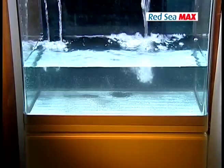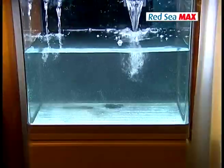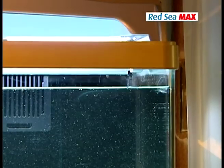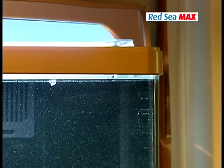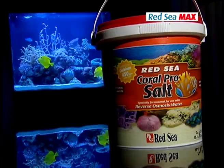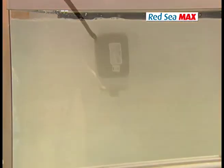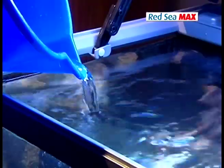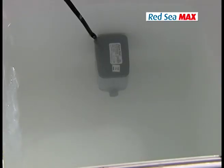The first stage of preparation is to fill the aquarium with water and add the salt mix. Fill the aquarium until the water reaches the underside of the inside plastic border of the Max, to make sure the pumps will be fully submerged. Now add about 4.5 kilograms (9.9 pounds) of CoralPro salt. This is the only time you can add salt directly into the aquarium. Once your Max is set up, always use another container — such as a plastic bucket used only for the aquarium. When mixing salt water, always add the salt to the water, not the other way around, otherwise not all the salt will dissolve.